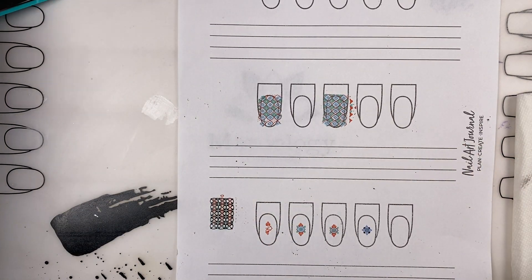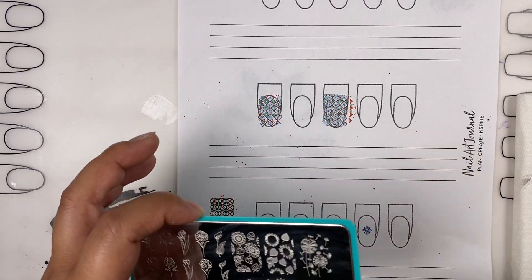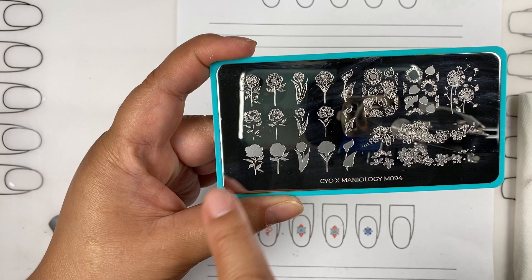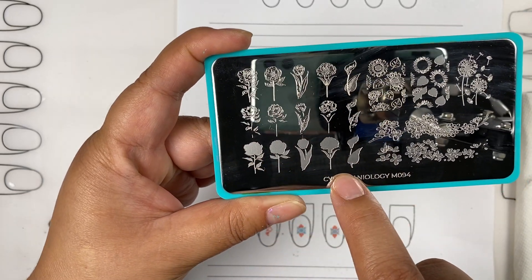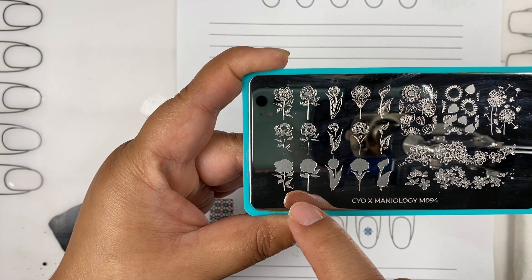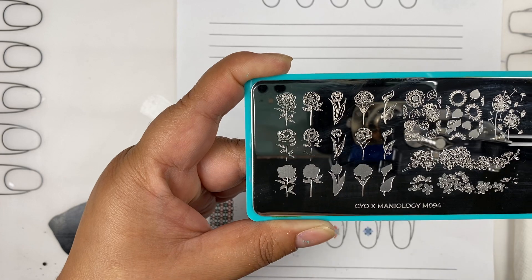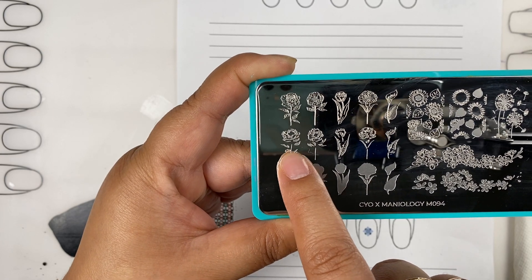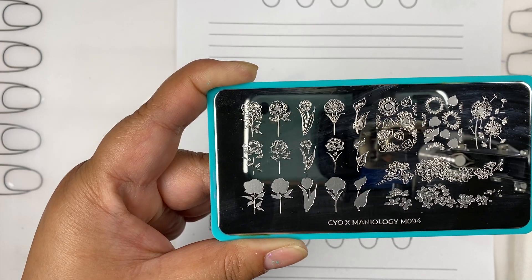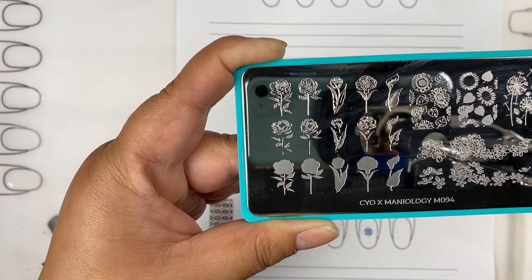This layered stamping method is really fun and for me it's really quick. For some of our plates we give little golden nuggets of designs — some plates are designed this way, others just have designs you can layer. Take this design for example: you see how some designs are just a silhouette. You stamp this design first and it gradually gets more detailed, where you get a full image of a rose with a lot of detail in the middle — creating shadows or more definition.